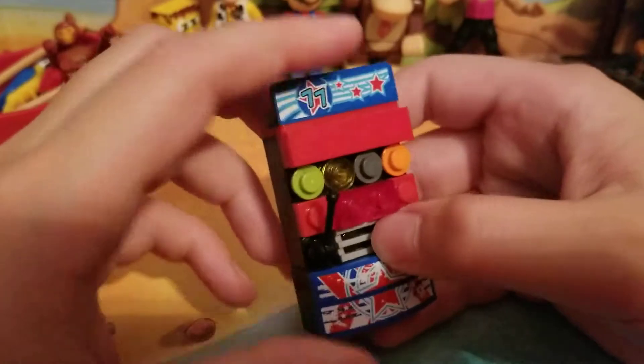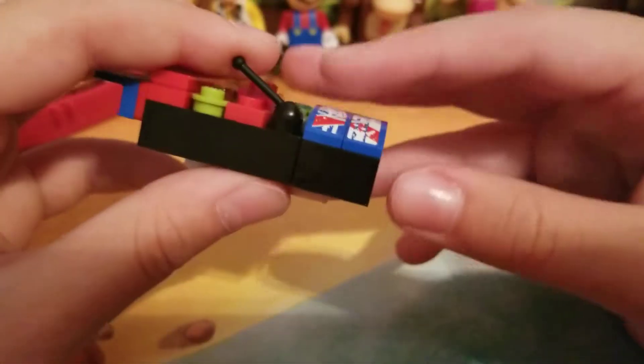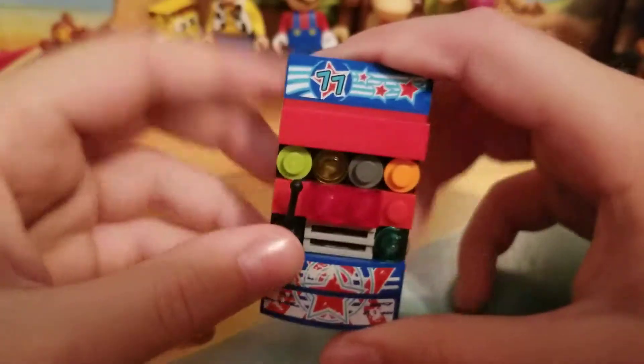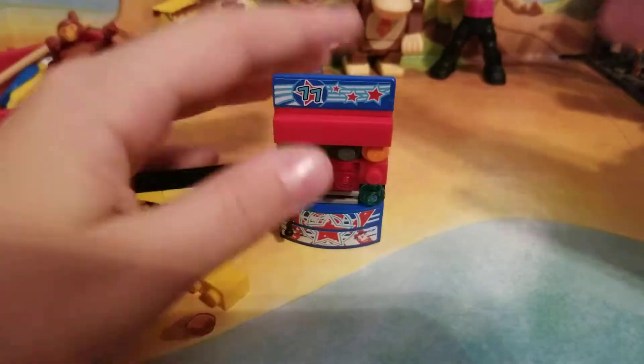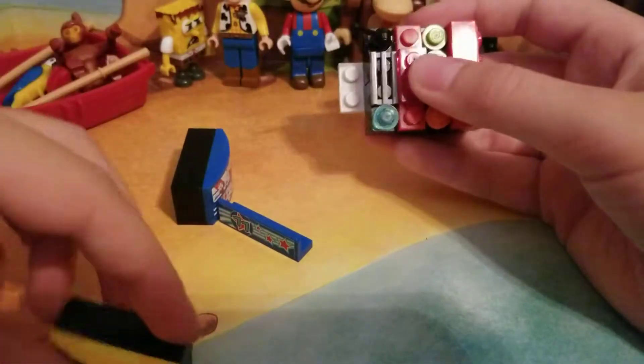Here's the vent — little vent thing I added right there. And then here's the bottom where all the coins or whatever go. So that's my first design. I'll get on with the second one — all you really have to do is switch these two parts. I made it so they can come apart like that.